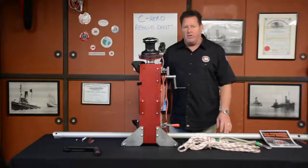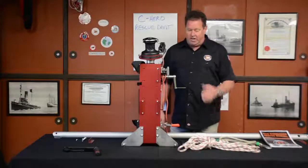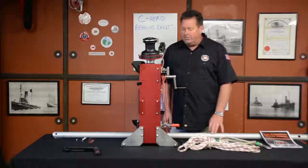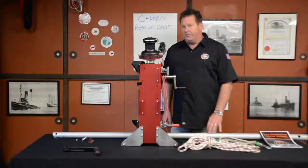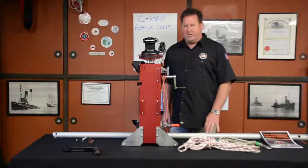Hi, I'm Shane Smith with Sea Hero. I want to talk today about the Rescue Davit — what it is, what it does, the pieces, and assembly of the Davit Boom. The Rescue Davit is a portable lifting device for man overboard rescue. It's designed to fit on the side of your boat or barge on the bits.